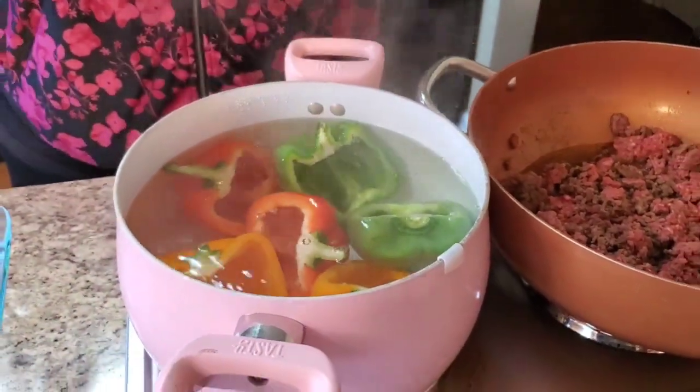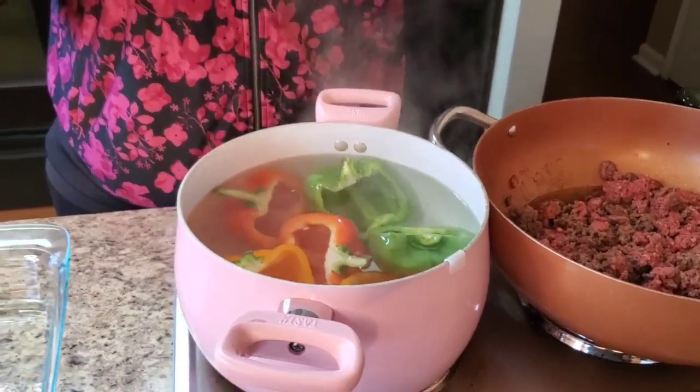We're just gonna watch it — make sure you don't forget about them, because I can't promise you what's gonna happen if you let them sit in there 15-20 minutes. You might as well just make some tacos for your children! We're gonna let these cook about three to five minutes and then take them out.